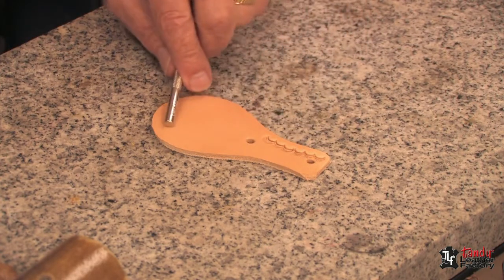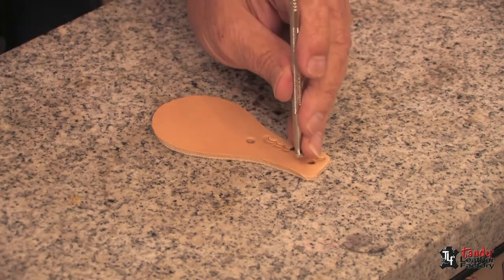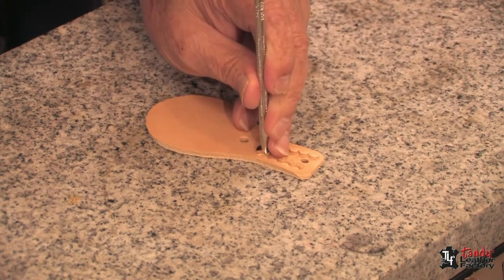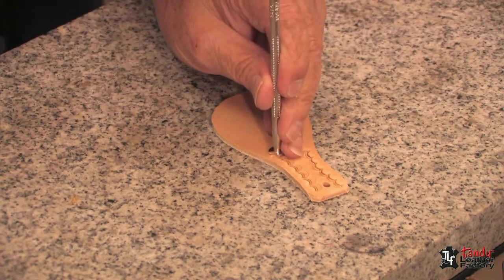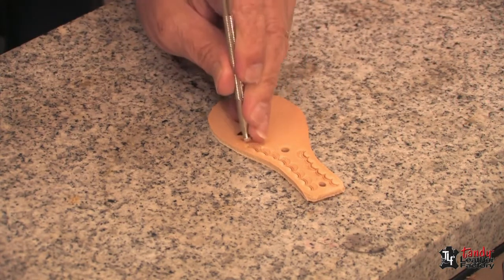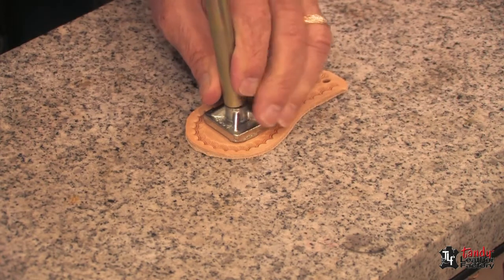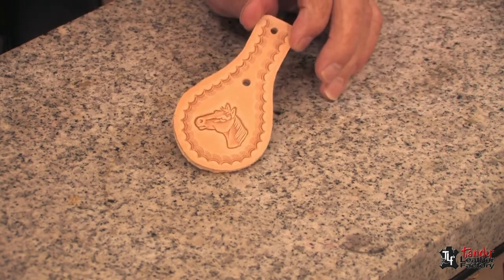The key to making small inexpensive items is to use pieces that don't require much leather and to consider how fast you can make them. In this case, I'm just going to stamp a border — notice I have not even put a guideline, just stamping about an eighth of an inch from the edge. Any number of border stamps can be used to make a wide variety of key fobs. After finishing the border, we use a three-dimensional stamp and have a pretty nice key fob ready in just a few moments, ready to apply a finish.